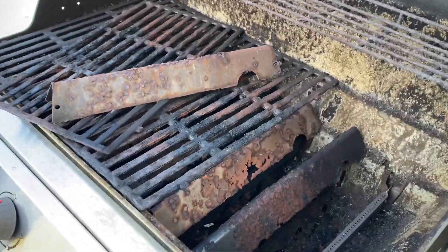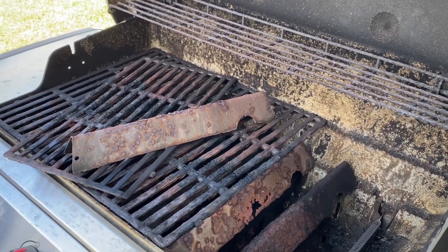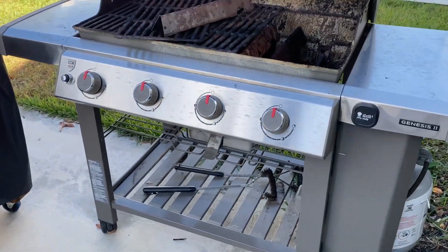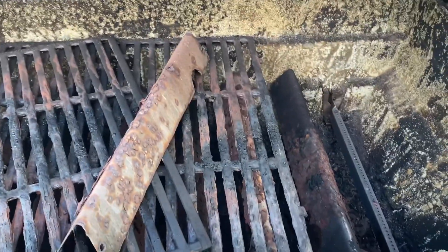Let's get into talking about contact and customer service, and what information you need to have at the ready so that you can set your grill up to get free parts. Yes, that's right — free parts on these grills. If it's in warranty, you can go ahead and get it replaced.